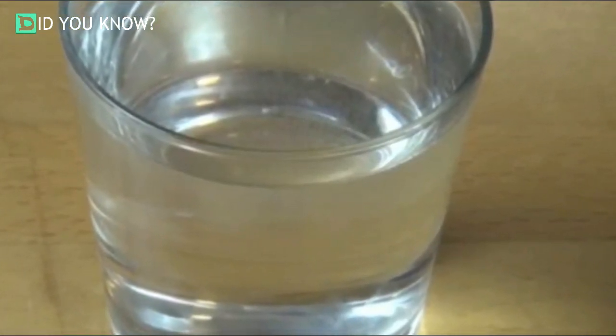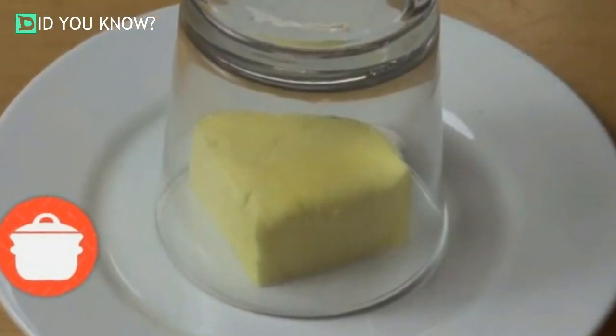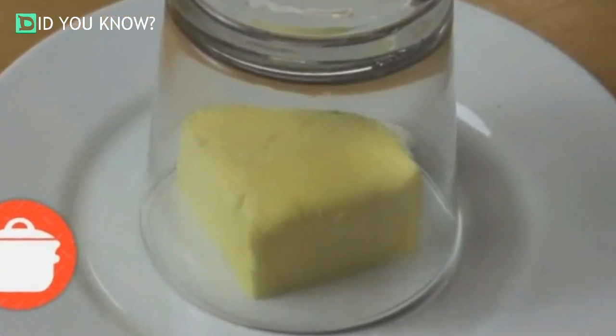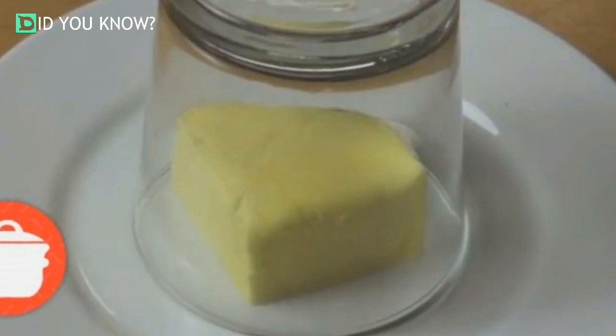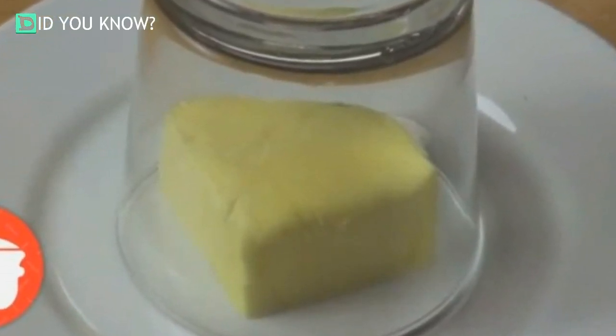Once the glass is sufficiently warmed, dump out the water and wipe the inside of the cup. Now there's only one step left until you have perfect butter spread: take that hot cup, turn it upside down, and place it right over the butter, giving your little square of butter a relaxing blast of residual heat. Let it stand for a minute or two and it should be the perfect consistency for spreading.